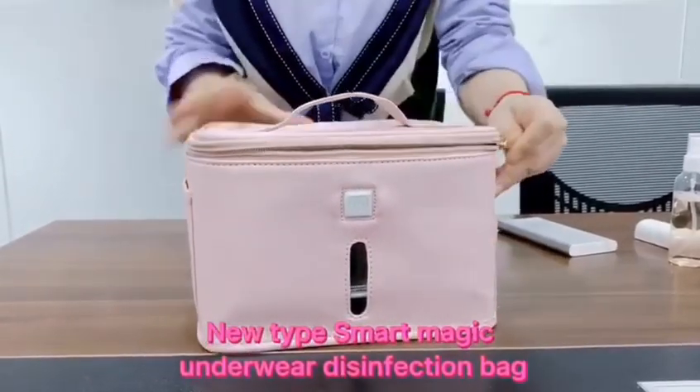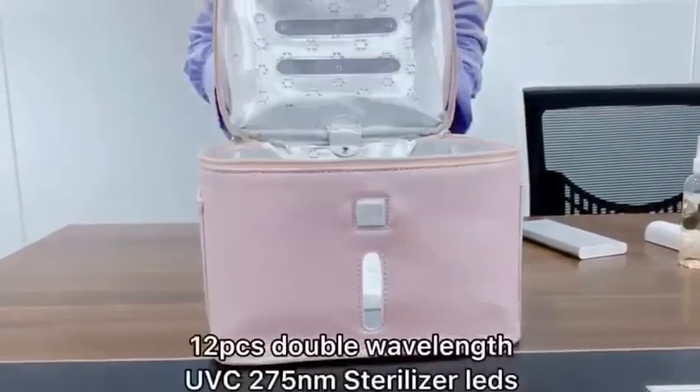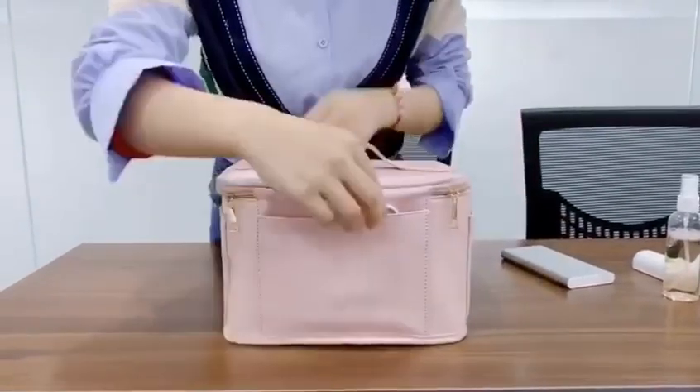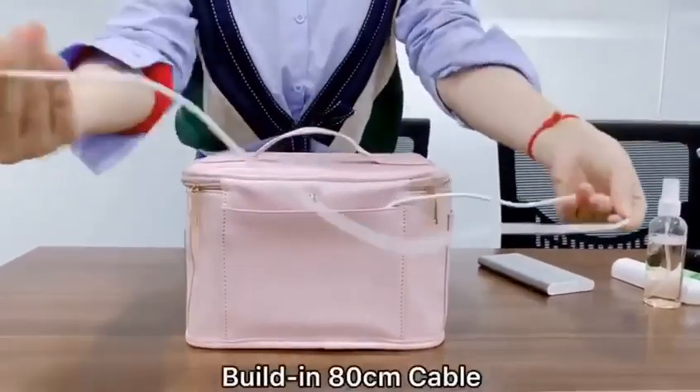NewTap Smart Magic Underworld Disinfection Bag — 5 PCS, Double Wavelength UVC 275nm Sterilizer Lens, with built-in 80cm cable.